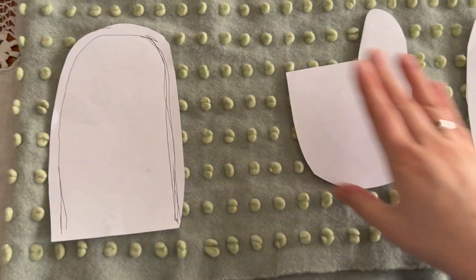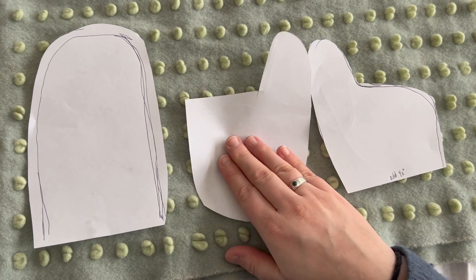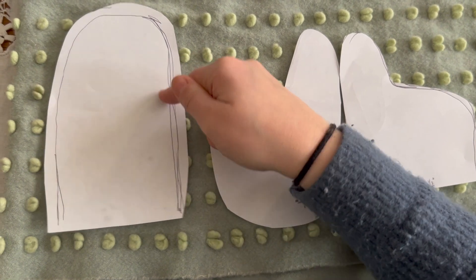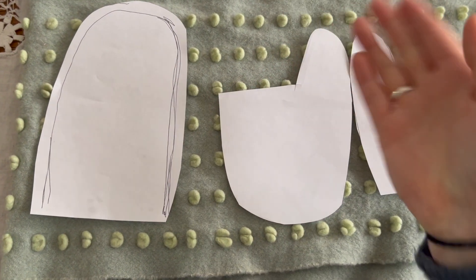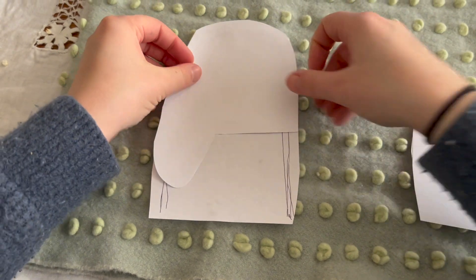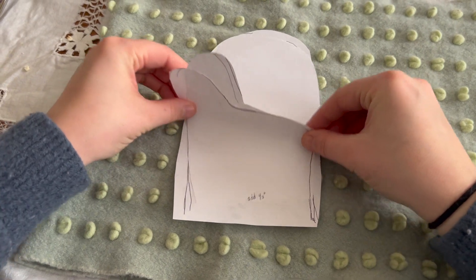I now have the three pieces needed for the template. This pattern has the thumbs on the inside of the mitten as opposed to protruding out to the side. Using the templates, as I construct it, you can start to visualize how the mitten will come together.